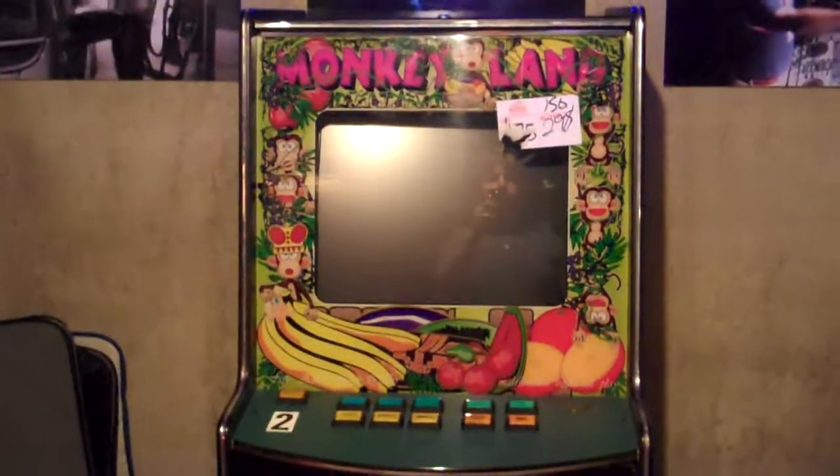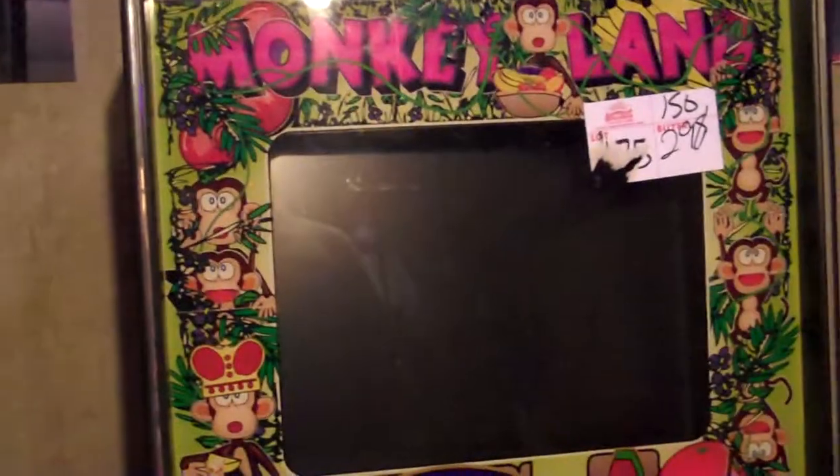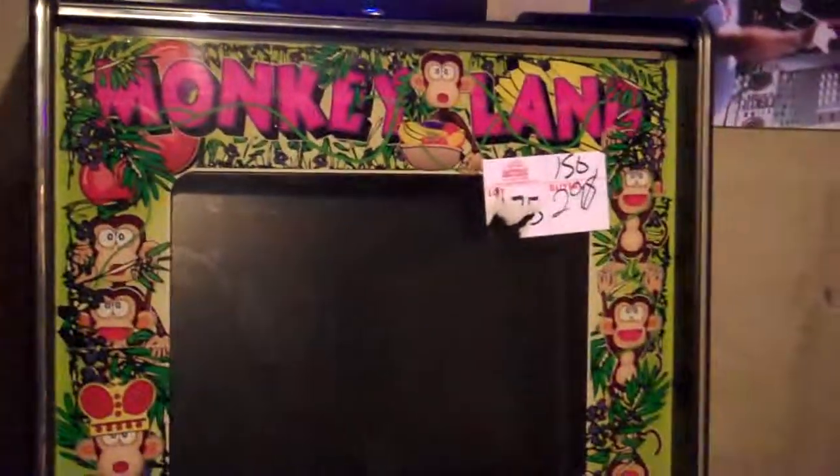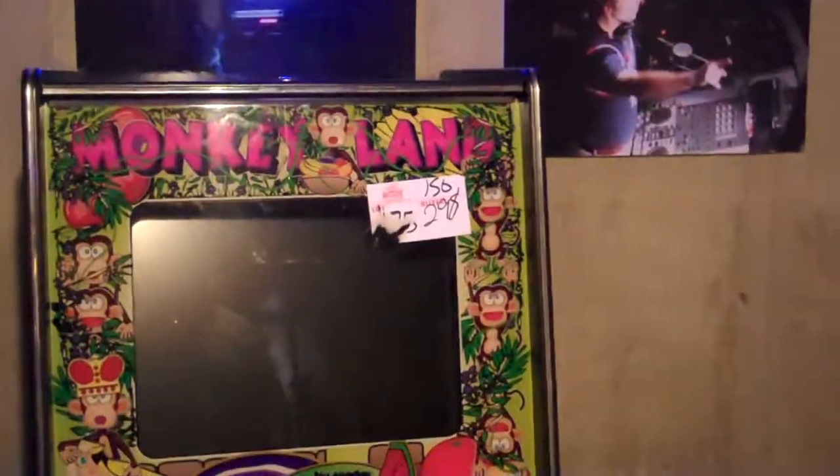Hey, what's up guys? Wanted to give you guys an update on one of my newest projects. And this is a Cherry Master arcade cabinet. But what this is going to be is not a Cherry Master project — this is going to be a jukebox project.